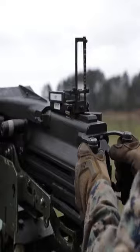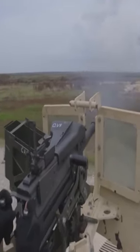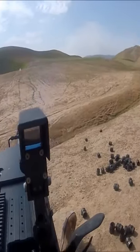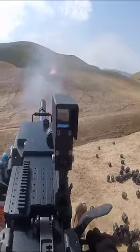The MK 19 grenade launcher is fitted with dual spade grips and can be fired in semi-automatic or fully automatic modes. Alternately, an electric trigger pack can be installed for remote-controlled mounts.